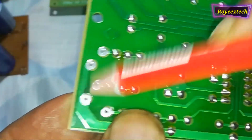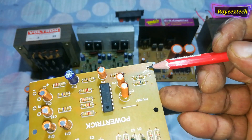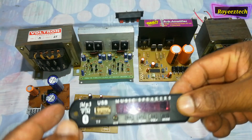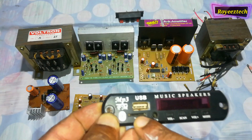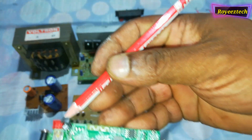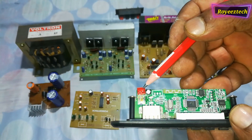This is the left input, right input, and ground. Audio output: left output and right output. This is the audio decoding Bluetooth board with USB connectivity, memory card slot, and Bluetooth connectivity. This is the right input and the 5V operating voltage. This is the radio connectivity with the FM antenna connected.